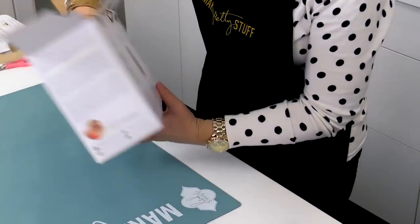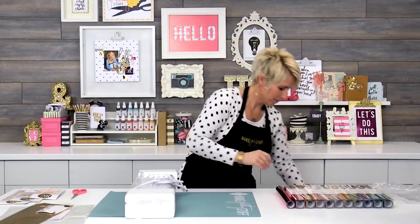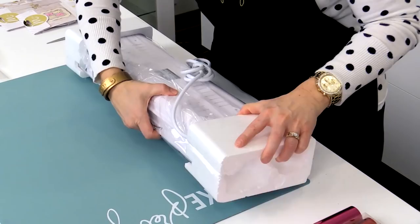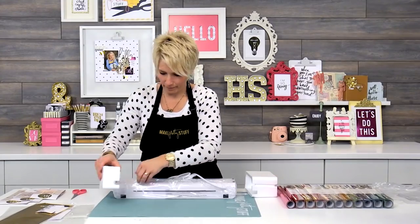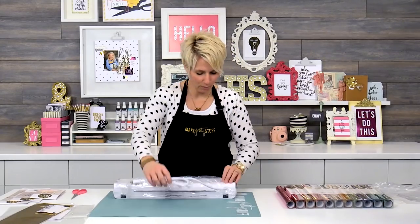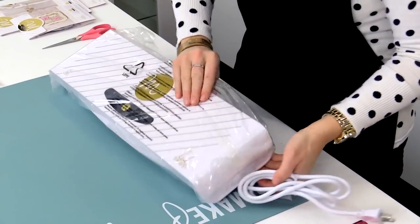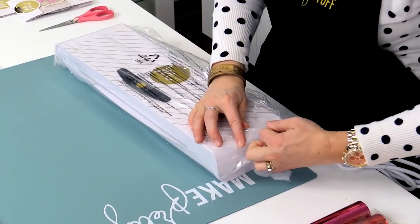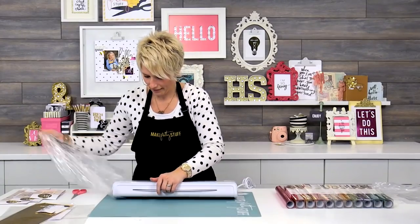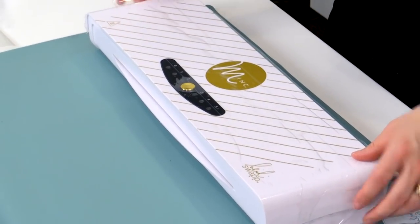I'm going to pull this out — it's a little bit heavy, so be careful, don't drop it. It comes with these styrofoam bumpers that if your kids break them up and flick it all over, it makes a huge mess. So just drop it on the floor and they'll step on it and it will break. This is a brand new Mink — super exciting. We're going to pull it right out of its bag. Over the top it has this protective covering. You need to take it off.